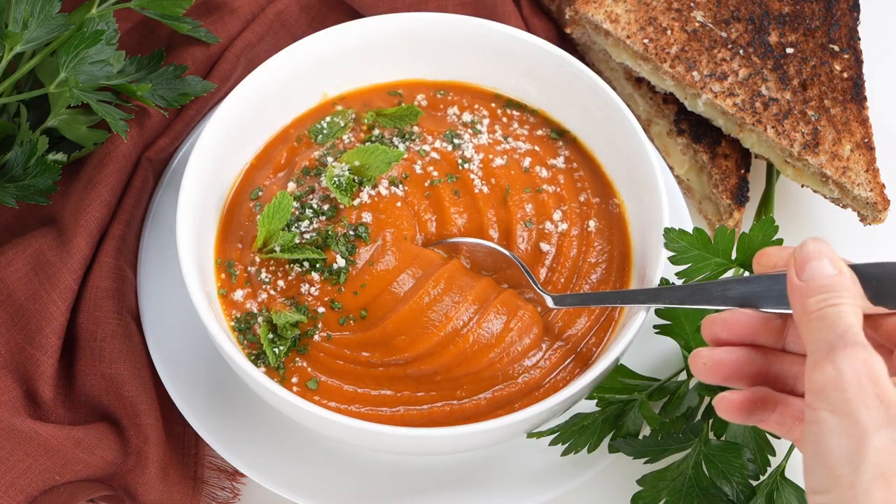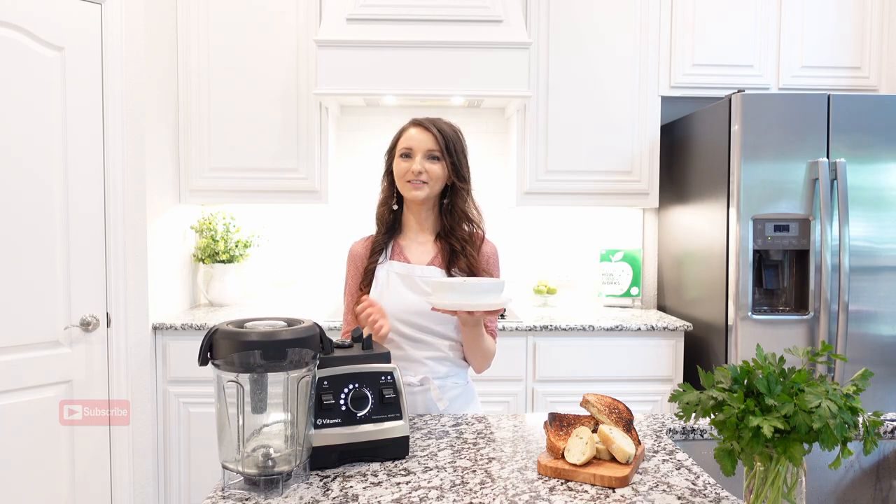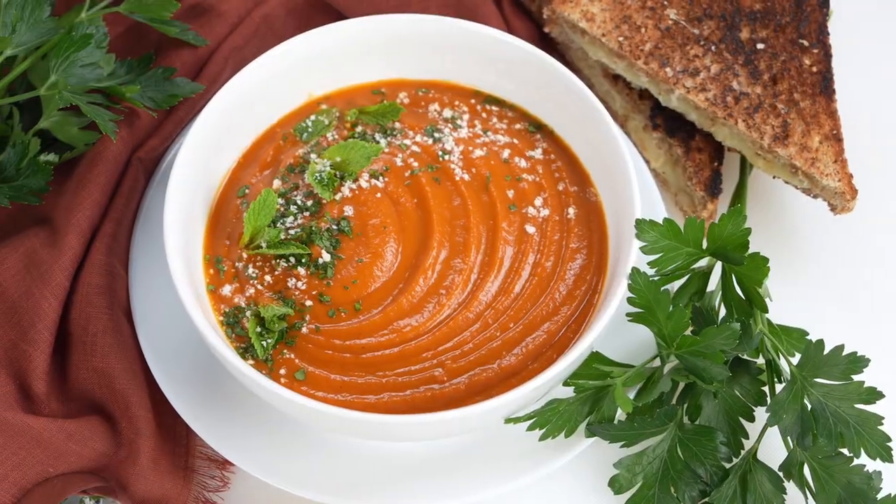This creamy carrot pepper soup is full of warm earthy flavors and it's completely vegan and low in calories. Made with just a few vegetables and lots of flavorful spices.